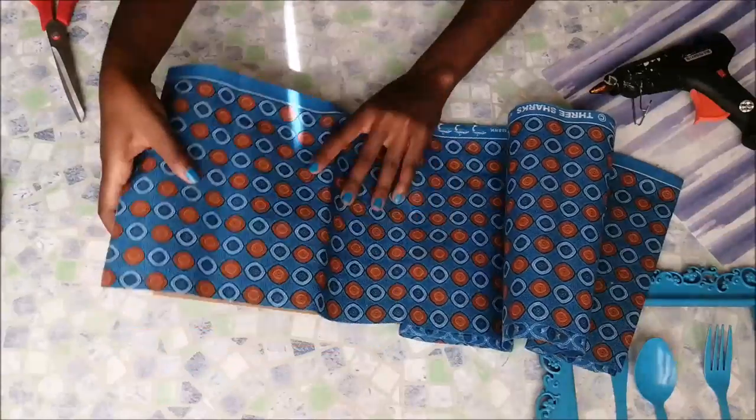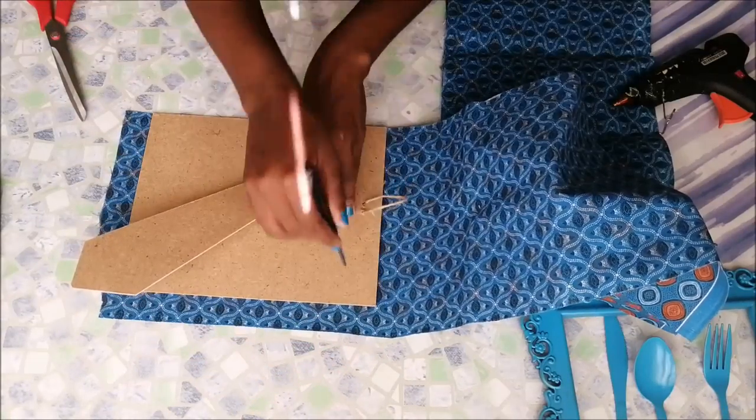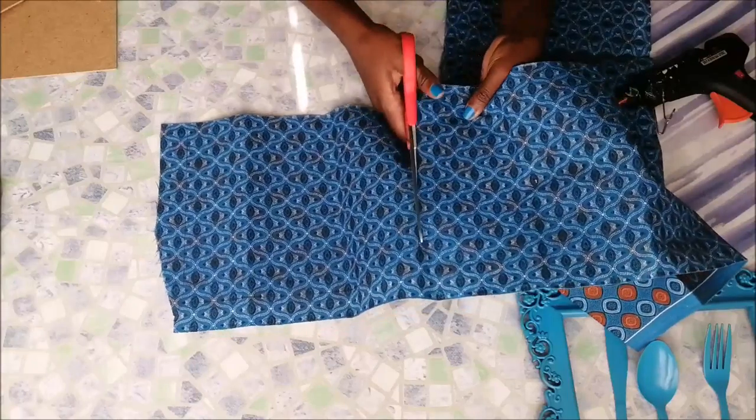After that, I went on to my fabric and used the photo frame back to trace the exact size, and then I just cut it out with a pair of scissors.